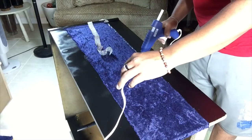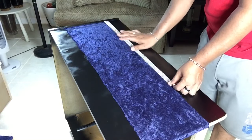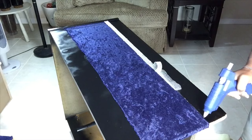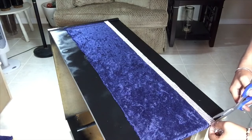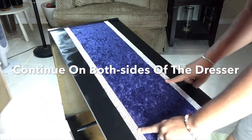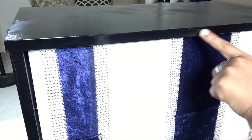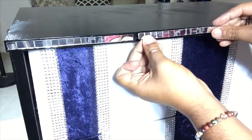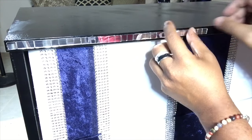I will have a complete list of all items used in the description bar below. Next, I will be adding Mosea mirror strips on the front part of the edges of the dresser. The Mosea strips are self-adhesive, but the one coat of Mod Podge that I gave the dresser earlier will help the strips stick much better.